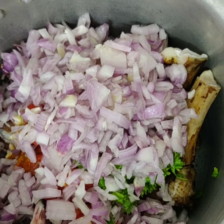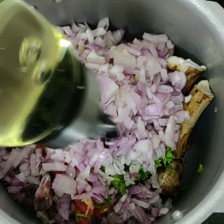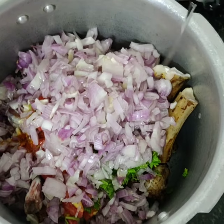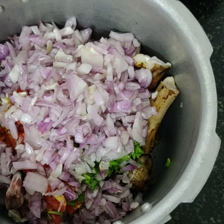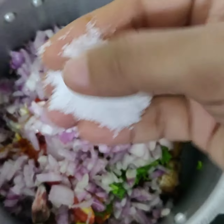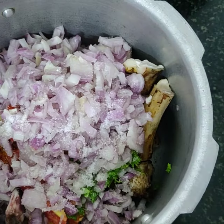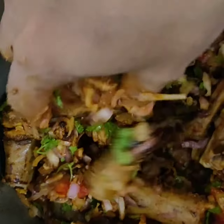Once I add the onions, I'm going to add some oil — about two to three spoons. After that, I'll add salt as required and just mix everything together for about five minutes until it's all evenly combined.